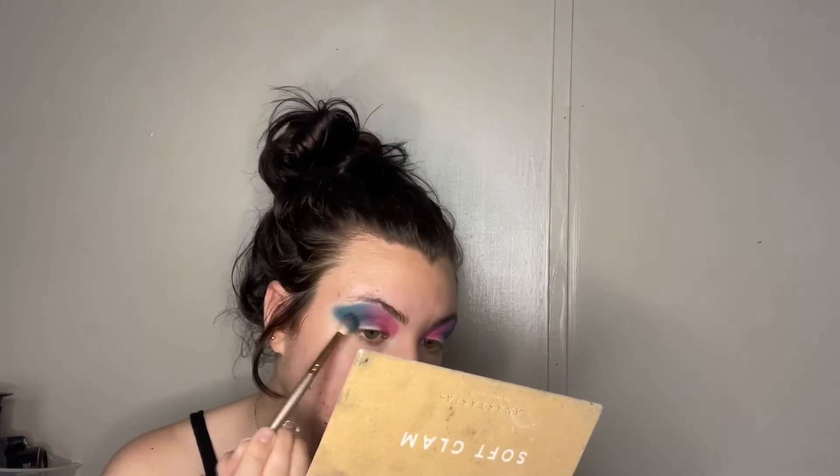Blend it in to make that sweet purple color. We're gonna take 'Secret Lagoon' and just deepen it up a little bit, not a lot — just pack and blend. Oh my gosh, I know I probably look really crazy right now, but I don't even care, just blend.